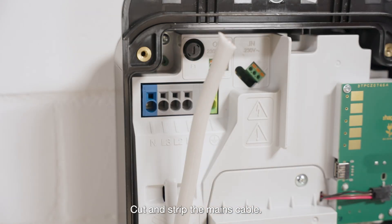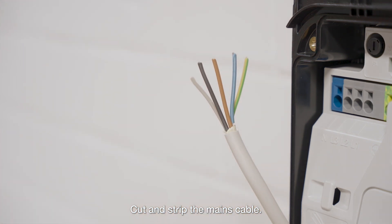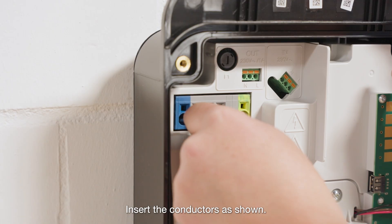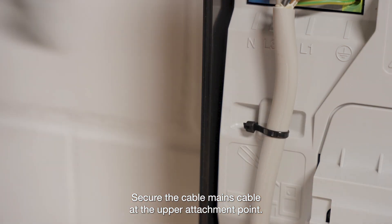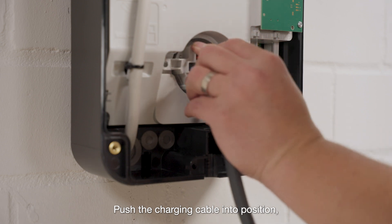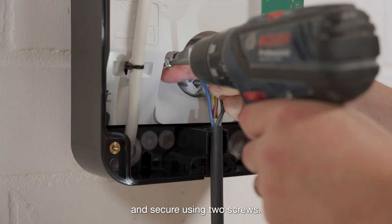Cut and strip the mains cable. Insert the conductors as shown. Secure the mains cable at the upper attachment point. Push the charging cable into position and secure using two screws.